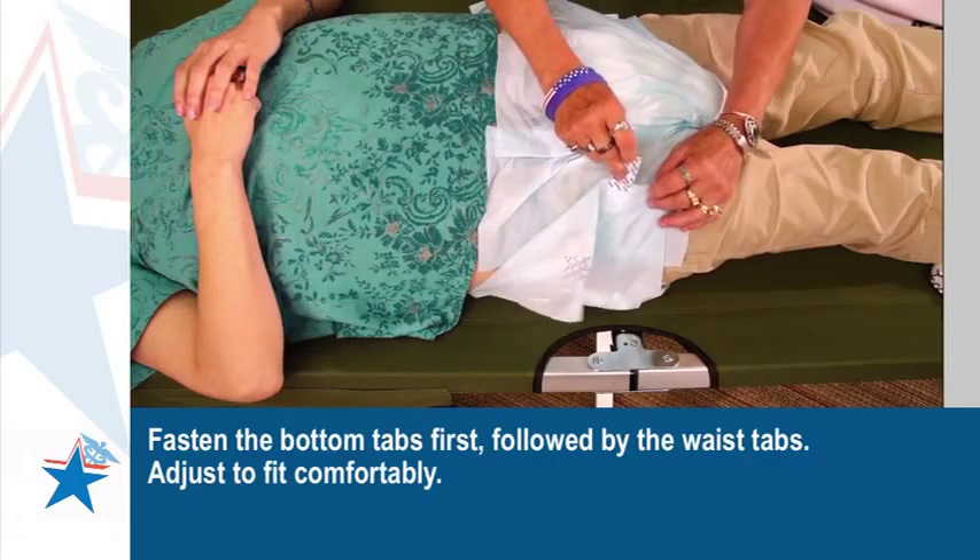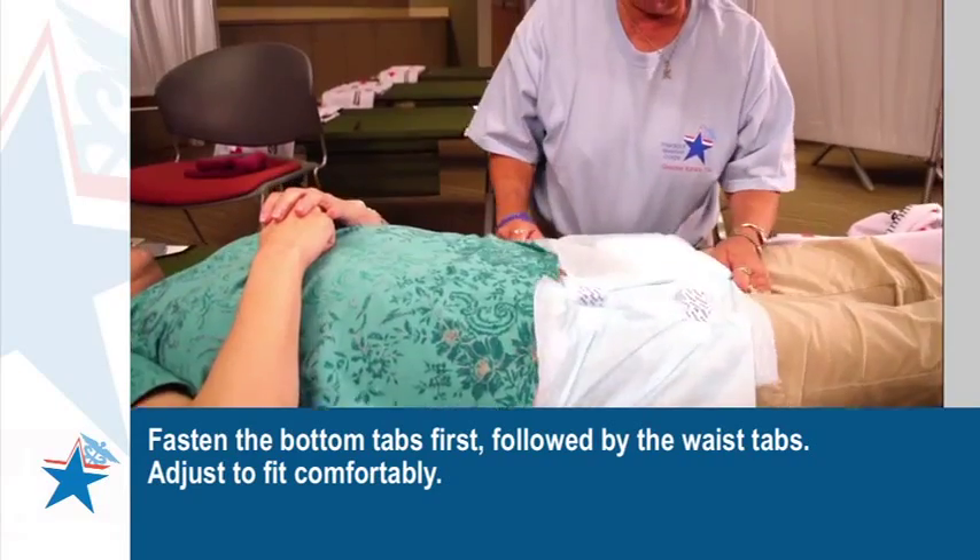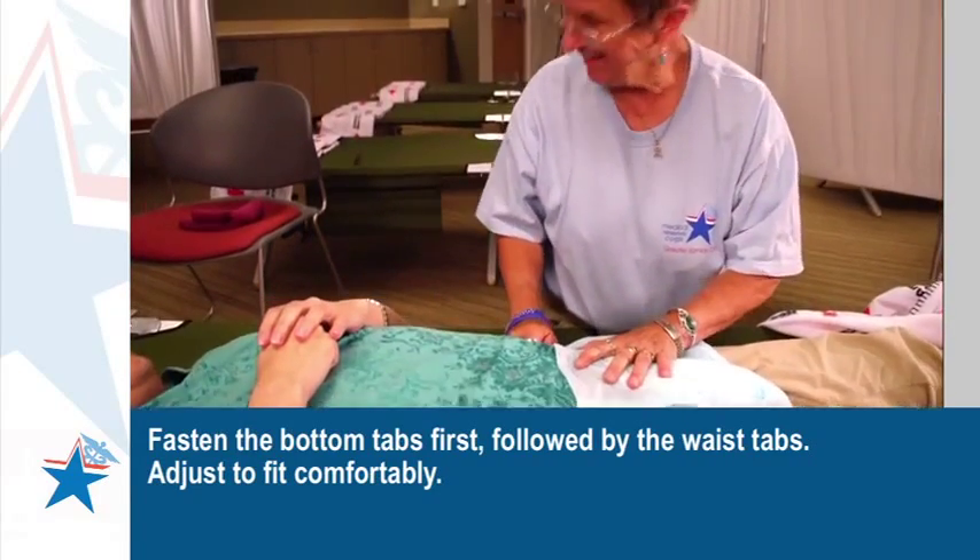Fasten the bottom tabs first, followed by the waist tabs. Adjust to fit comfortably. Is it comfortable?